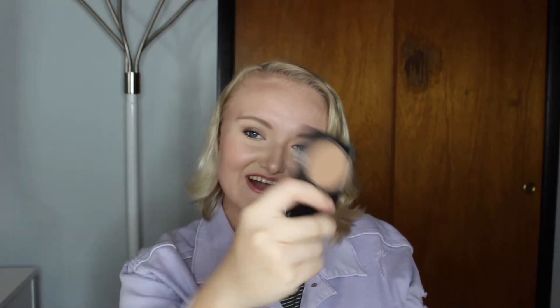Next up we have the Never Ending Bronzer — that is the Too Faced Chocolate Soleil Bronzer. This is a tiny little deluxe sample, like two and a half grams. And it looks like I haven't used it, but I've been using it all year.